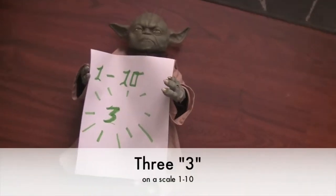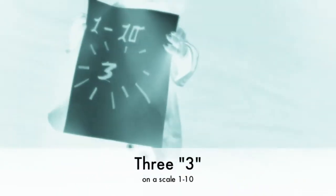So, Master Grumpy Yoda, tell us the difficulty of this cosplay. Three! Three is the number.